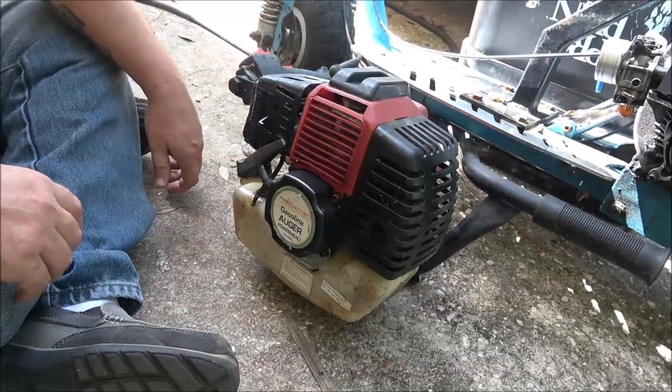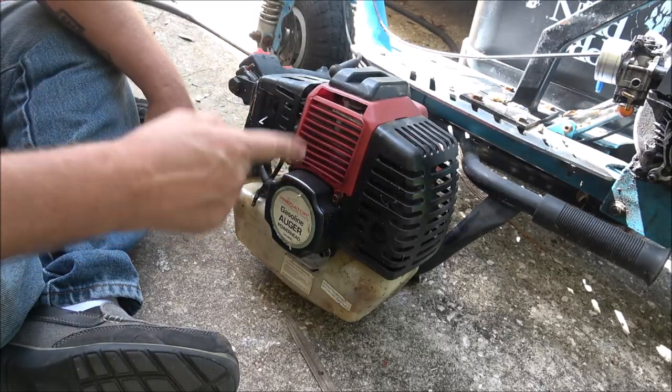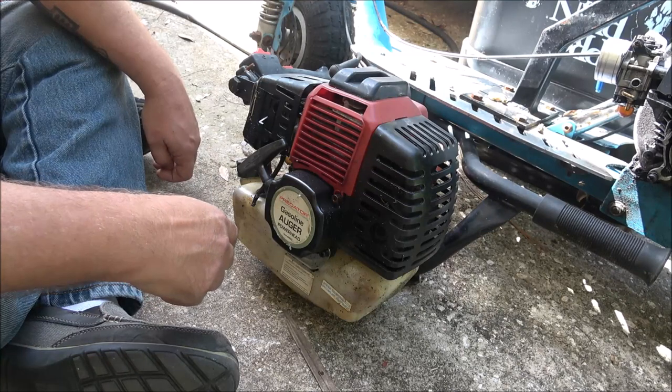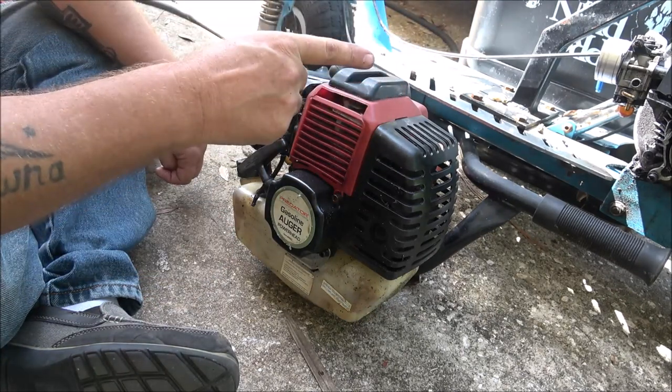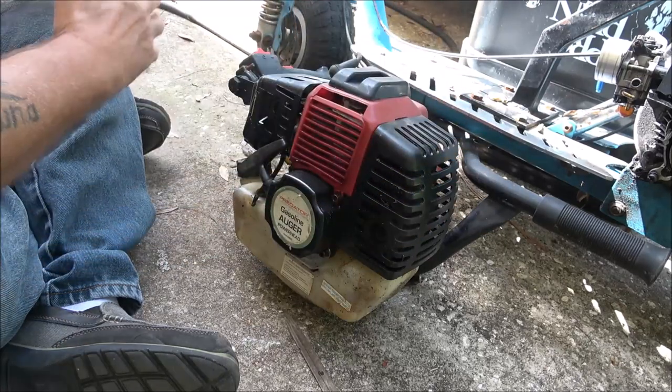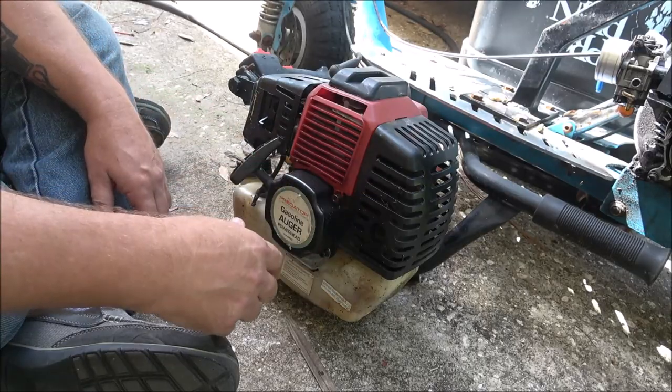Hey everyone, Shabber 1000 here again. Look what I got — okay, let's see if we can make that piece of crap blue thing over there go. Let's check this thing out.